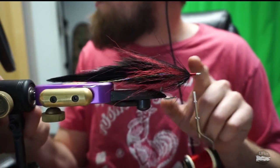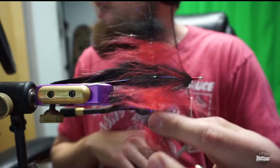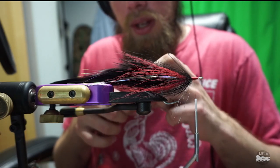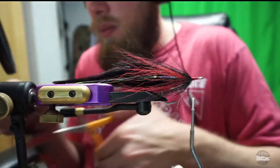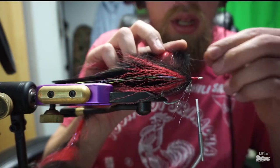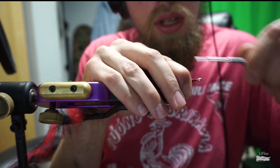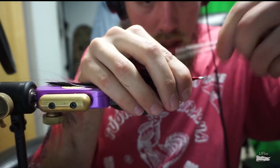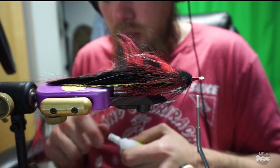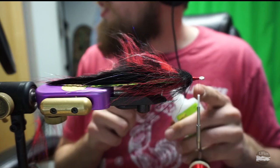Make sure we lay some thread down in the front. Now we're going to take our dubbing brush — this is a red and black EP dub dubbing brush, Foxy, three inches wide. We're going to tie it in; cut the wire a little bit because we don't want it to protrude too far. Tie this bad boy in, then take a little bit of super glue as insurance so it won't come apart after one or two fish.